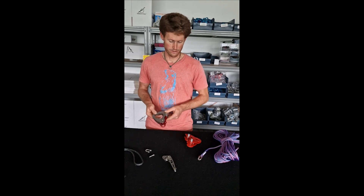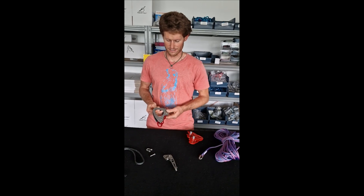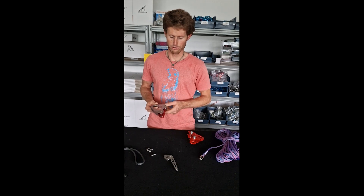First of all, it's lighter — a bit lighter than the first one. It's made from stainless steel plates, so it cannot rust anymore.